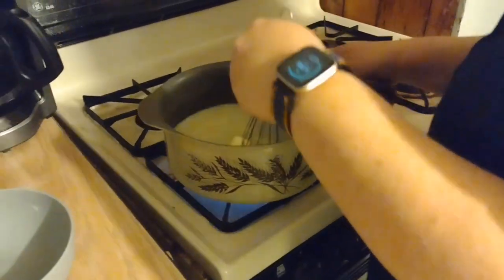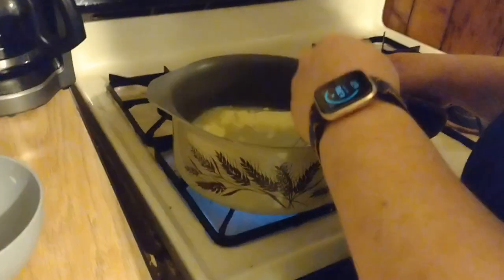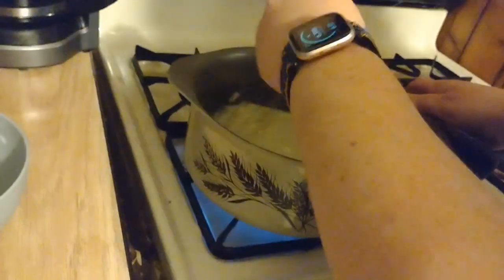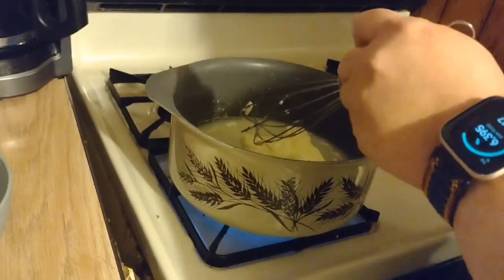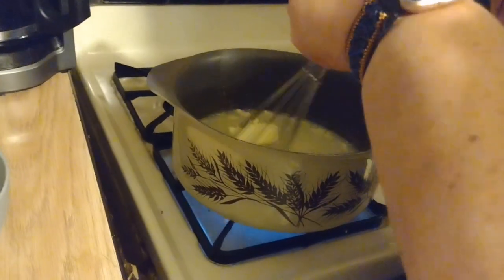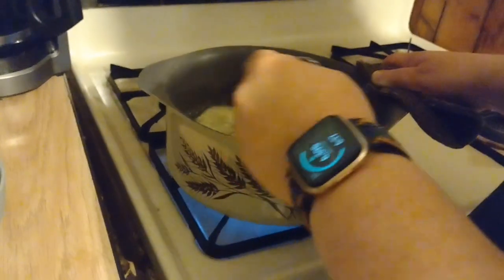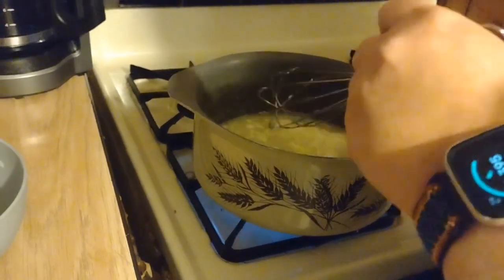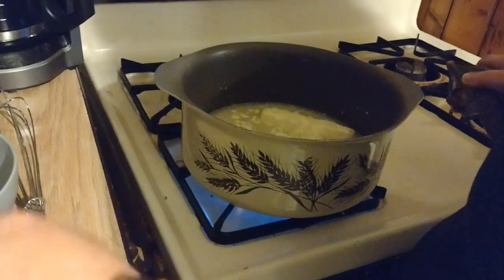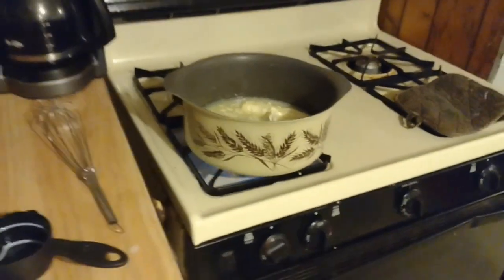I was trying not to catch my pot holders on fire — I'm always nervous I'm going to do that. Now you've unlocked a new fear of mine! Well you cook big cookies but you don't really need a pot holder for that — you just put them in and bake them. We're gonna let those cook up.